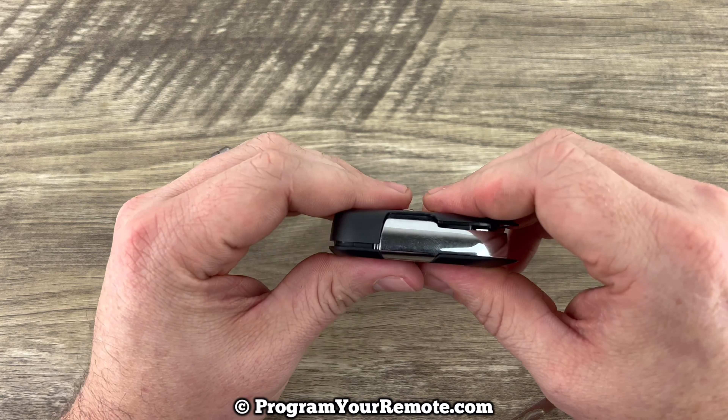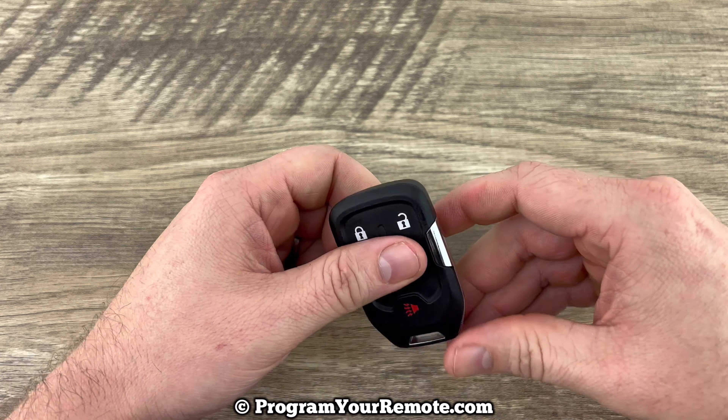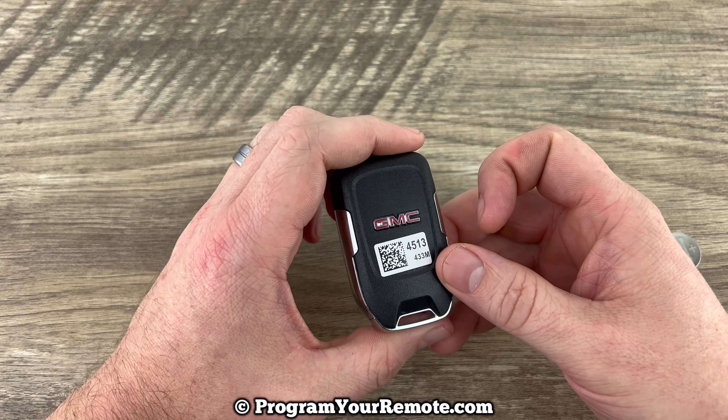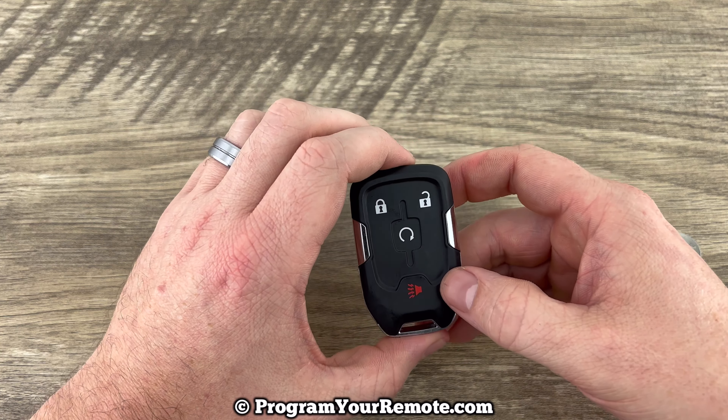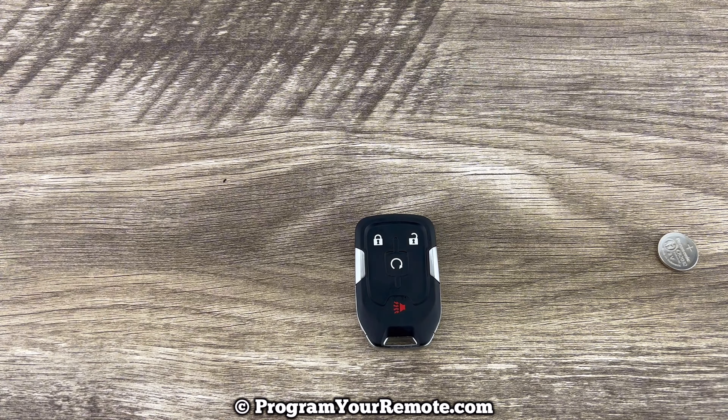Plus side down like that, go ahead and snap the back on, and then put our emergency key back in, and that's it. Pretty simple. If you have any questions, please let me know. If you could take a second to like and subscribe, it helps us out, and I'd appreciate it. Thank you.